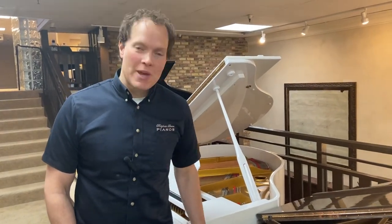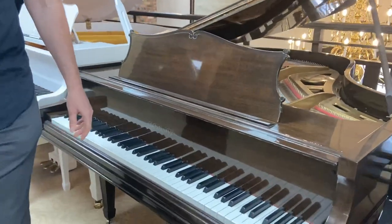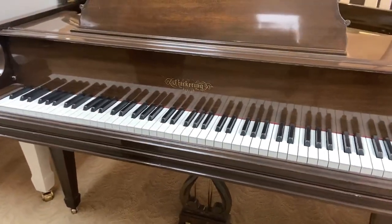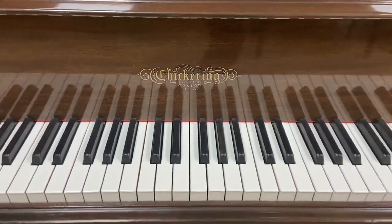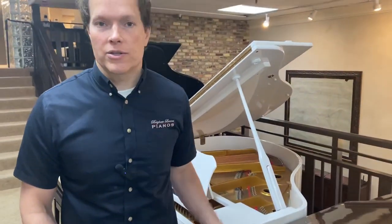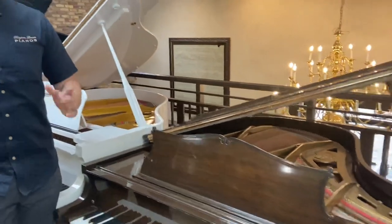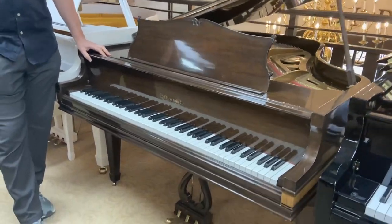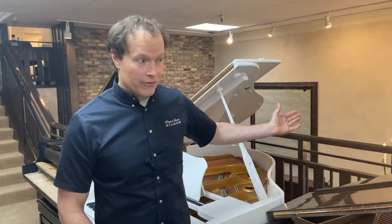I'm Brigham Larson with Brigham Larson Pianos. This piano was a pretty thorough rebuild. It's a 1932 Chickering, which they're from Boston. Chickering was one of those pianos that really could have enjoyed the reputation that Steinway enjoys — the quality is just super high. It unfortunately didn't have the same fortune going forward as Steinway, but in this period and going forward a number of years, Chickering was really a very, very high quality instrument. So this is one that definitely merited this level of restoration work.